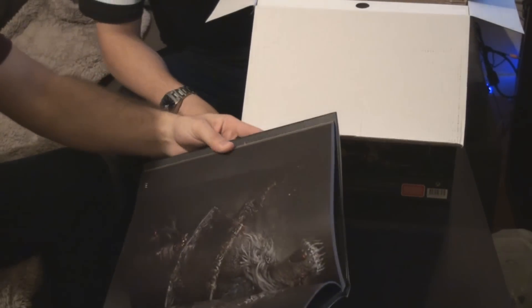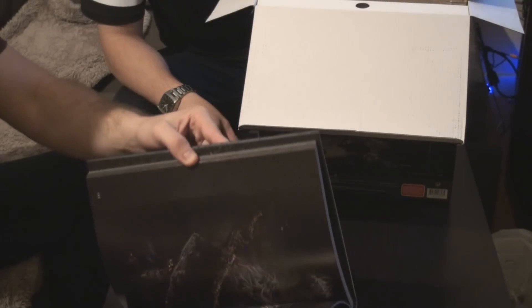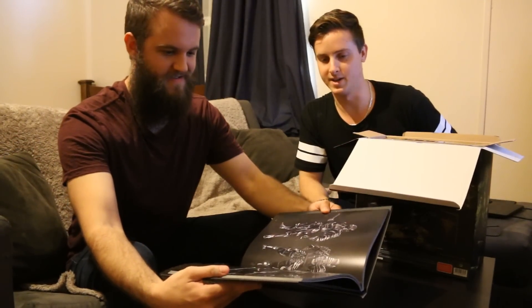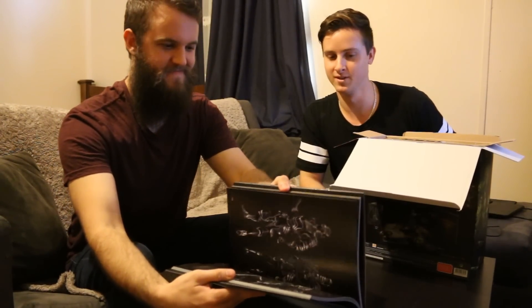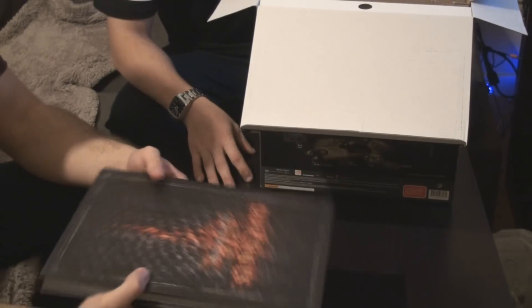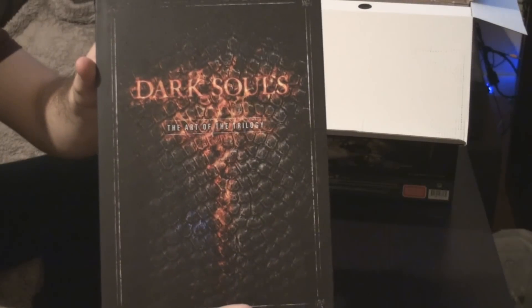Oh, look at that — that's beautiful. It's got the bosses and everything. It's got some gorgeous art, doesn't it? It's the Japanese for you — they make amazing games. You could be looking at that for hours. You're not wrong.